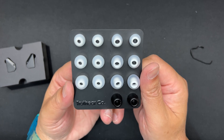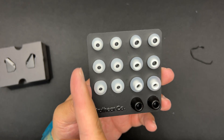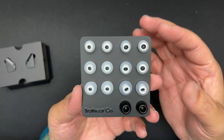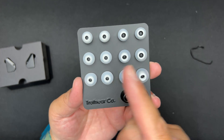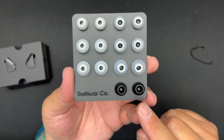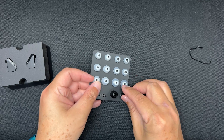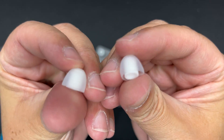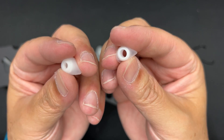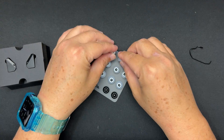There are six pairs of ear tips in two different types: a narrow bore and a wide bore. The wide bore is for more treble and dispersion; the narrow bore restricts dispersion of highs and mids. There are also foam tips — quite sticky. The silicone ear tips have a stiff center core; the flange on the wide bore is a little softer than the narrow bore one.